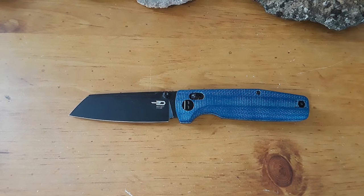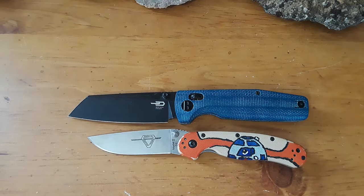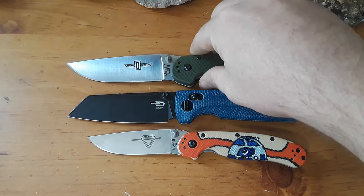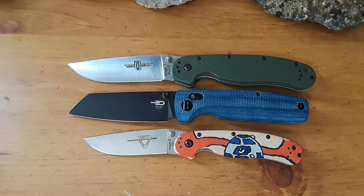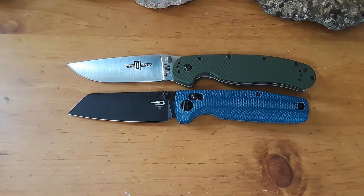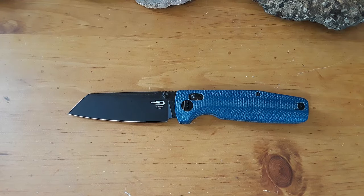Let's go ahead and get our size comparisons out here — open the size comparison drawer. Here's our RAT2 and here's our RAT1. Yeah, full-size pocket knife — this is the size range that I really prefer to carry.